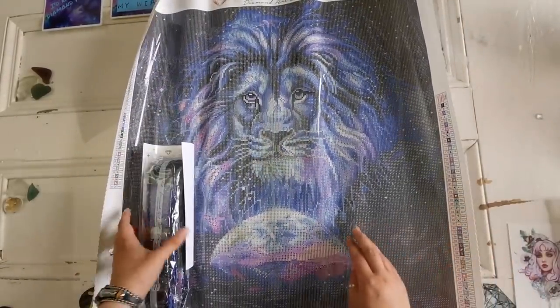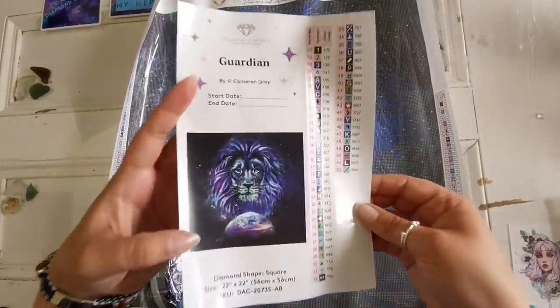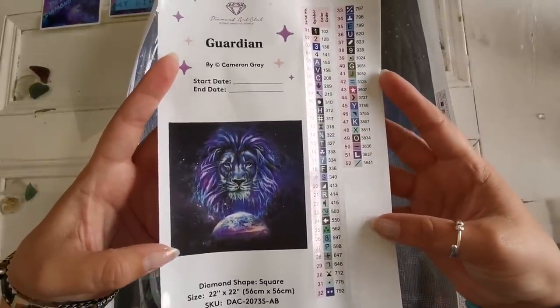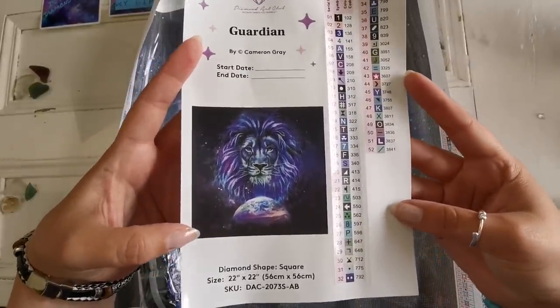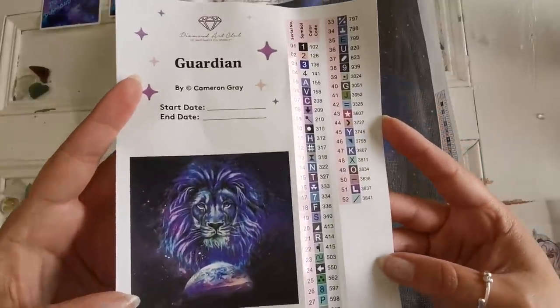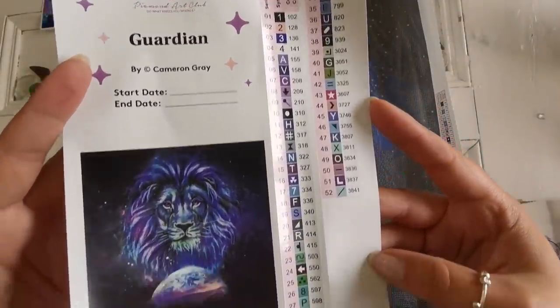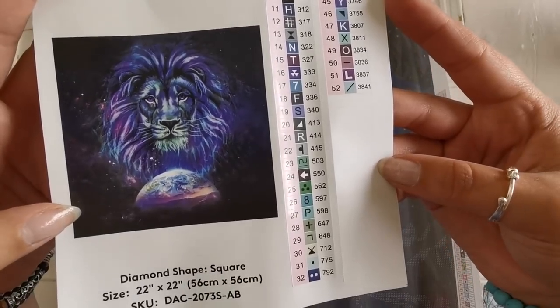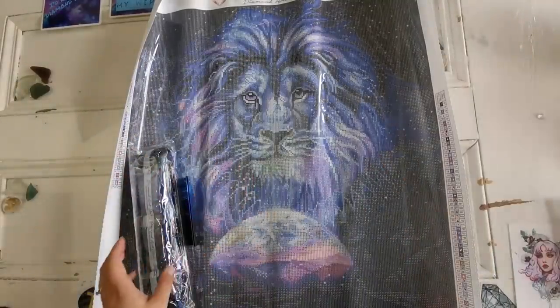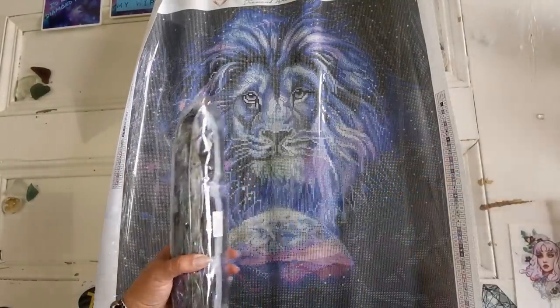Look at all the purple — oh, I was not expecting that! How cool. So we've got the legend again: 52 colors. Square drill, 56 by 56, 52 colors — wow. And there are four Aurora Borealis diamonds. That's really cool.